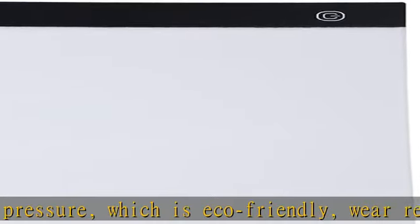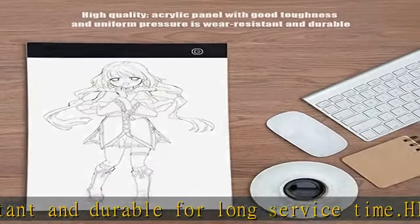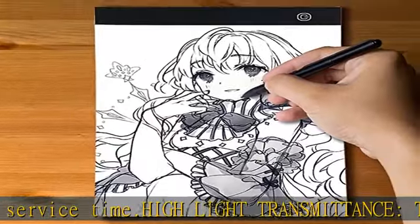Quality support: the Ultrathin A4 copy board is essential for anime schools. If you have any questions with your tracing light box, please contact us — we will respond within 24 hours and provide a complete solution.